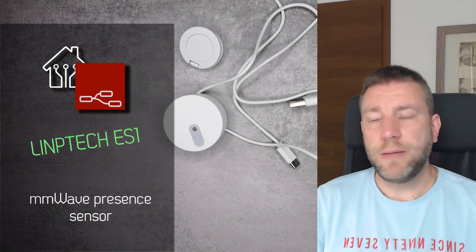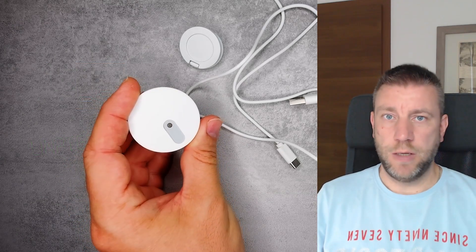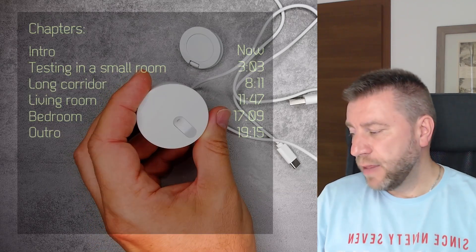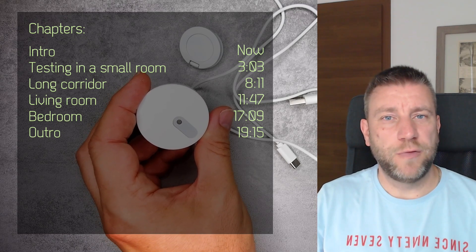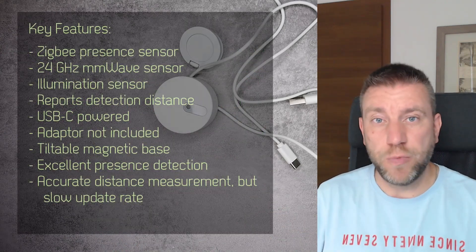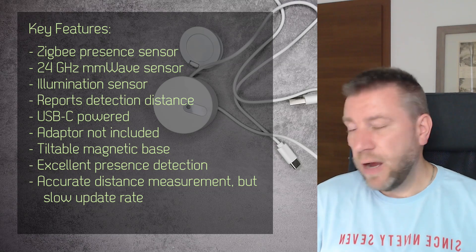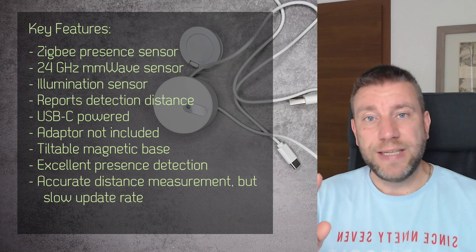Welcome to a new video in my home automation series. Today I'm doing something a little unusual because I received this Limtec ES1, a millimeter wave radar presence sensor. Instead of doing a usual review, I've already spent quite a lot of time testing how this device works in various scenarios and different room sizes, and I wanted to share that with you.